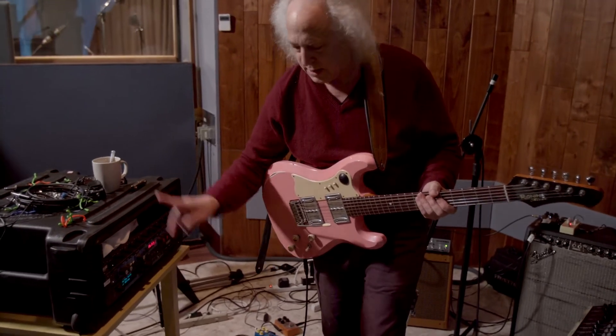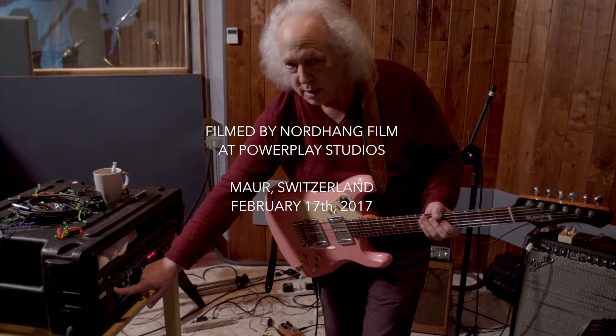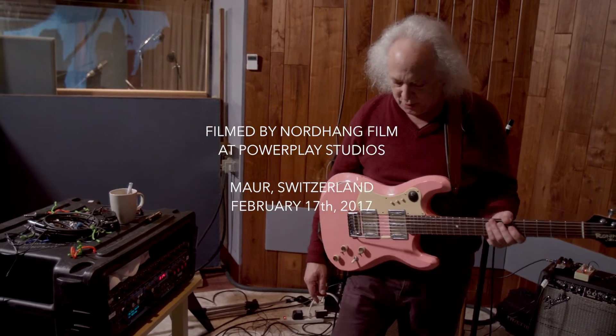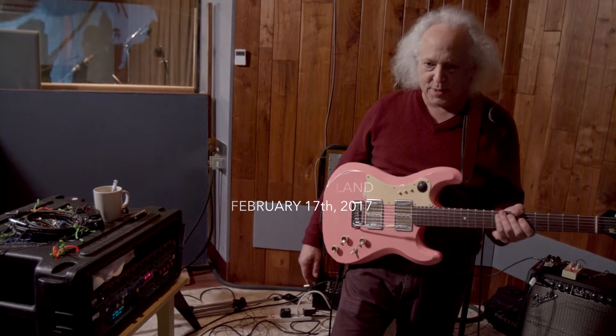So this is a sample of my guitar, modified. And we've been using it in the piece. I control it with my feet and my hands at the same time.